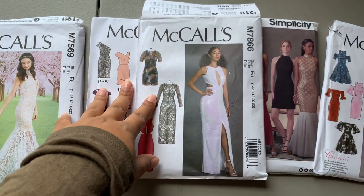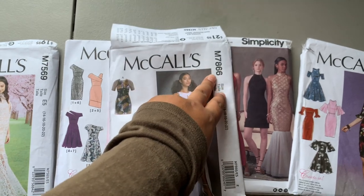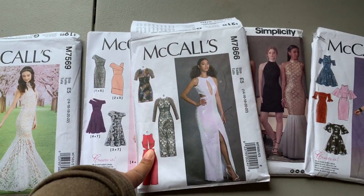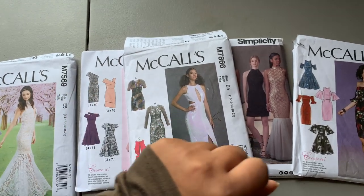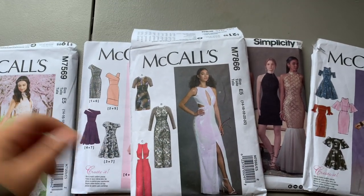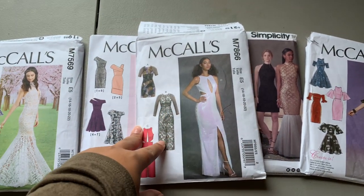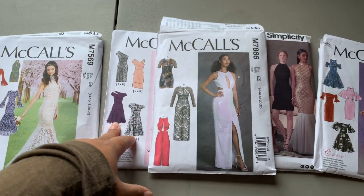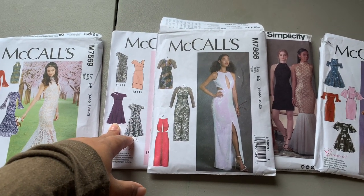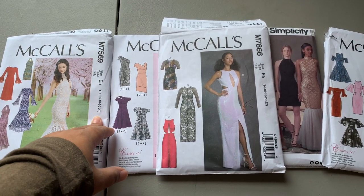Hey guys, welcome back to my sewing room. In today's video, I'll be sewing McCall's M7866 in view C, and excuse the lack of mom-that-sews drafted pattern videos. The reason why I'm sewing these patterns is because I need quick projects in between all of my larger projects, and I'm also in the process of moving next week so all of my stuff is just all over the place.